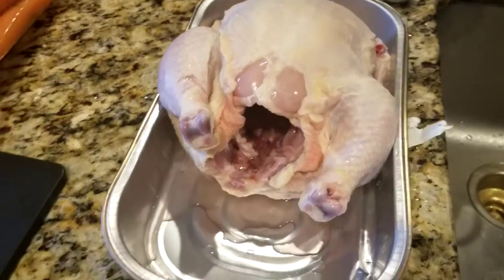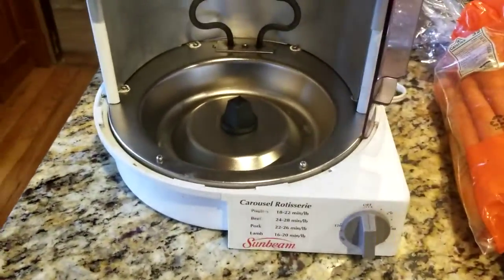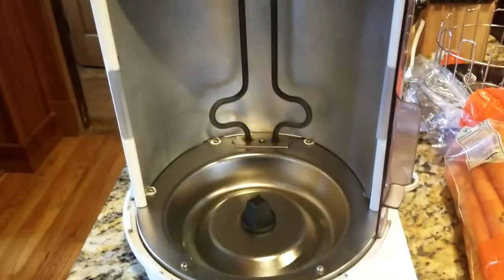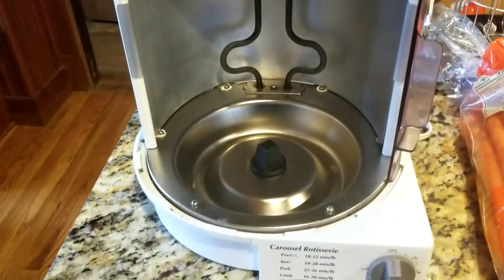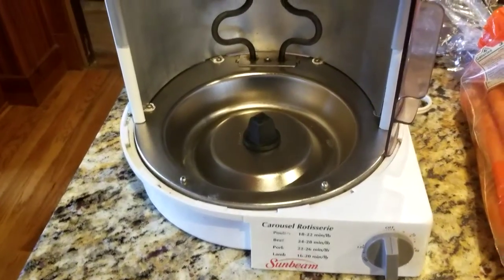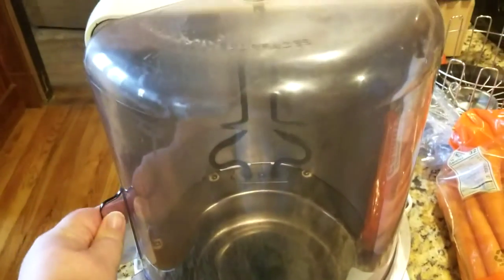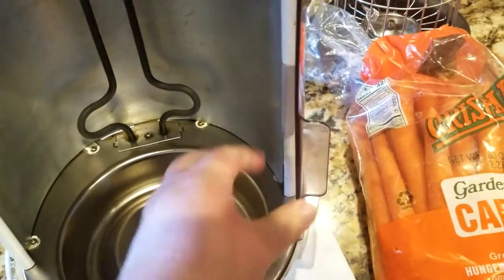I'm actually going to be putting it in the rotisserie. If you have a Goodwill or a thrift store near you and you come across one of these Carousel rotisserie chicken roasters from Sunbeam, these are well worth a little bit of money because they make such a delicious rotisserie chicken and they are so easy to clean.